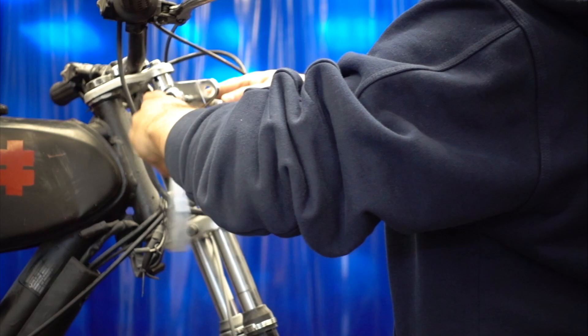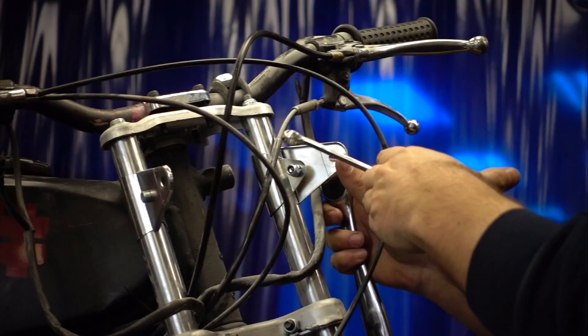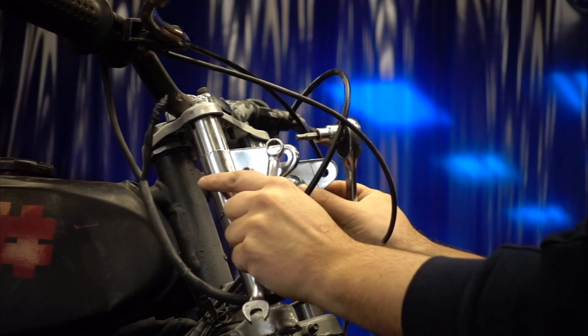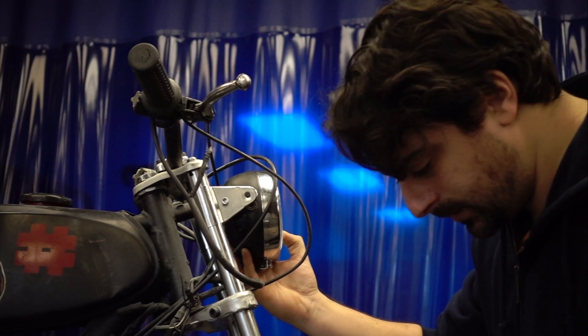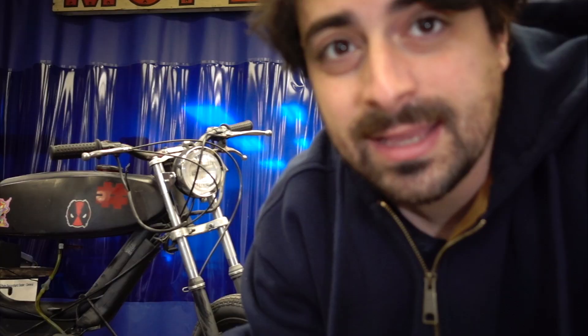Here's a couple things. Here we go. It's crazy how such a subtle detail like a headlight could really bring personality to a bike — really make it look like something else. I still need to wire it up.